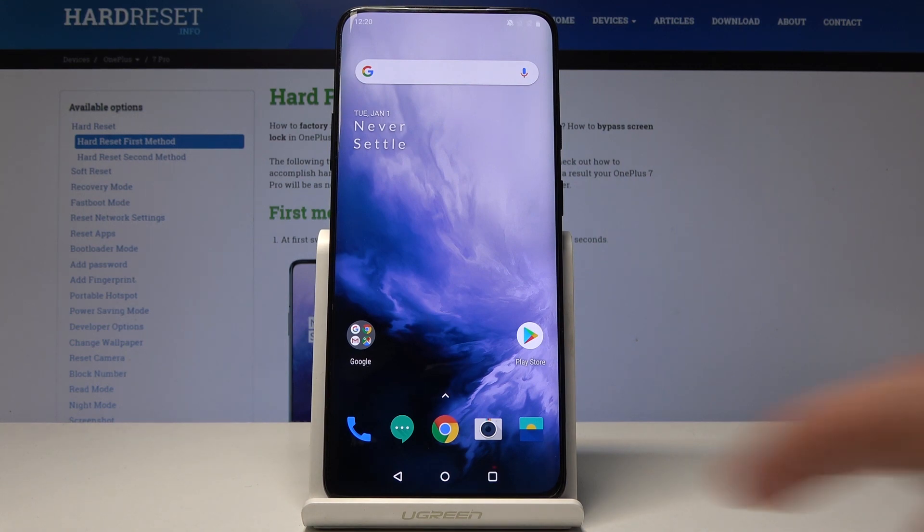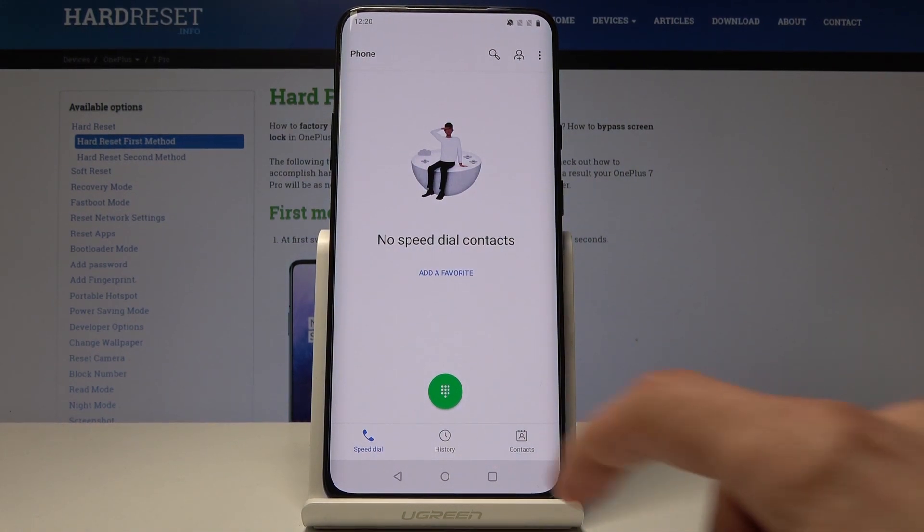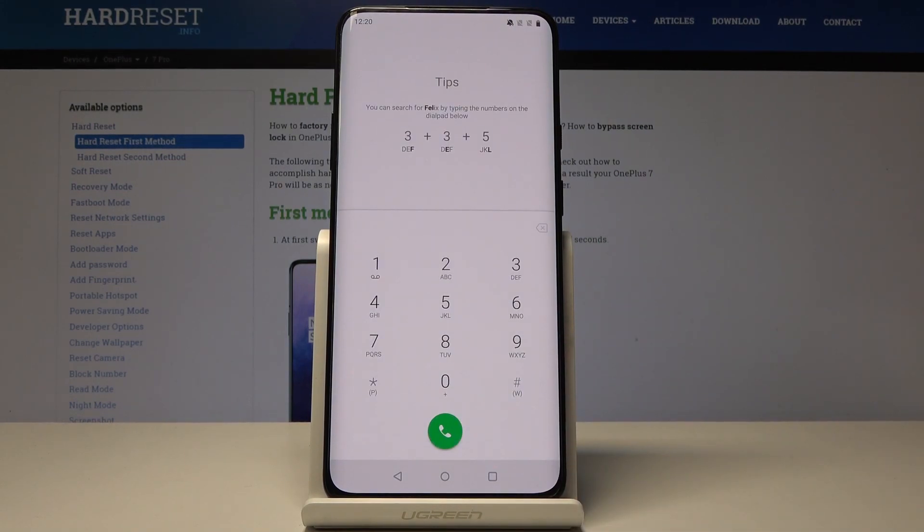We will start off by opening up the dialer app. Go here, and if you have some kind of prompt because you haven't used the app before, you have to tap on accept and tap on the green button to bring up the dialer.